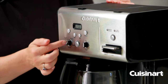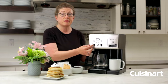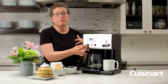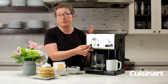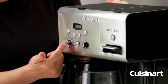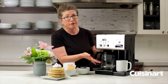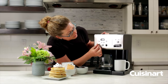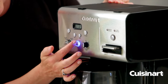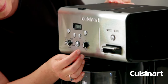This is your auto off, which you're going to use to program it to go off automatically. If you're using your auto on, it's a good idea to use auto off because you can program it to shut off anywhere between zero minutes and four hours. And then lastly your most important function, which is brew — you put it on brew when you're just brewing a pot of coffee at will. This is your on/off button; you just press it to go on and press it to go off. Once it's done brewing it'll shut itself off automatically.